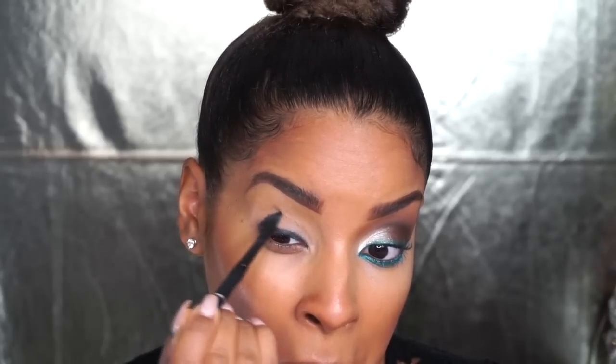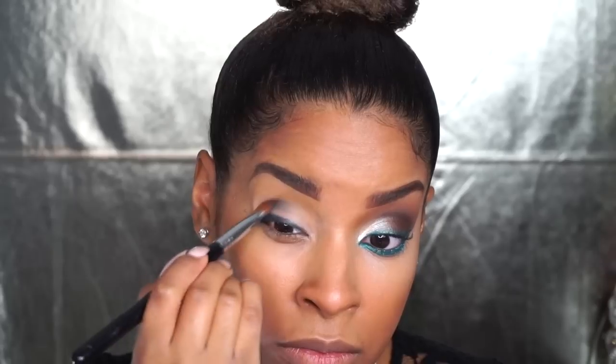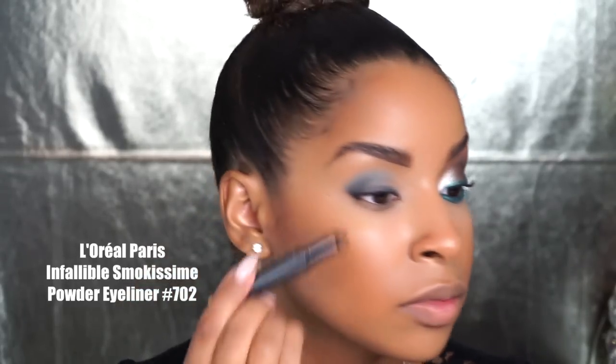For the eyes, I already did one side because I kind of improvised this look — I just knew what products I wanted to play with and wanted to test it out first, so I cheated a bit. I outlined the base of my look using my Infallible Never Fail Eyeliner in black. This pencil sets, so it's a great base for a smokey eye. Then I blended it out with a synthetic brush so I don't have any harsh lines when I apply my eyeshadow.